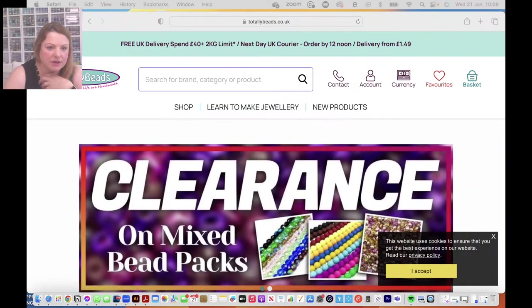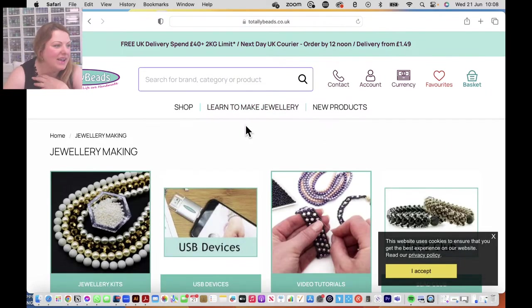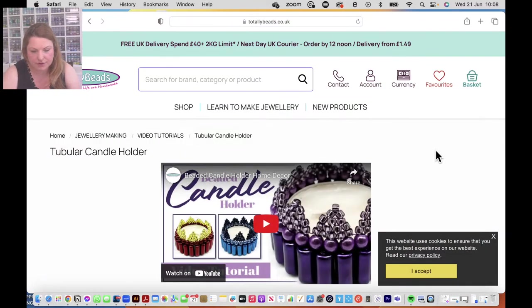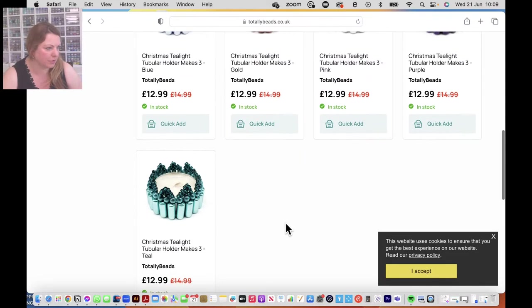We better go to the website and get started because I want to finish one candle holder for you. On our website click on 'Learn to Make Jewellery' at stedthebeads.co.uk, go into video tutorials and then into the tubular candle holder. I've got five colour variations today — blue, gold, pink, purple, and teal — and each one makes three different colour tubes.